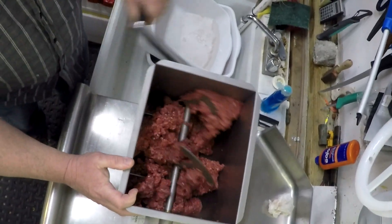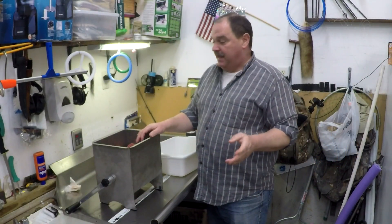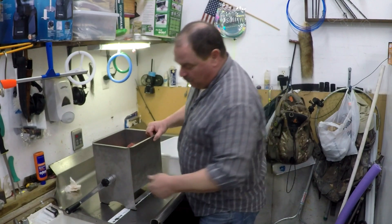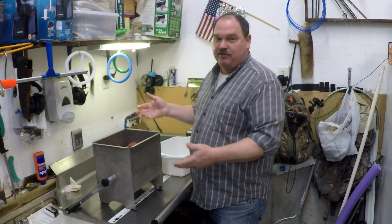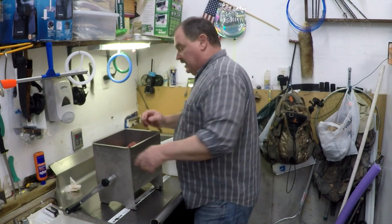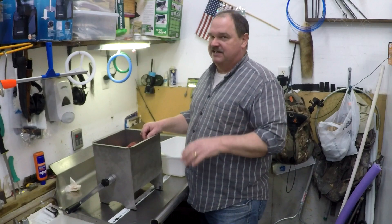It definitely could use to be anchored down. All right, the jury is in on the meat mixer — no thanks. I can do this faster, better, and a lot easier just by hand. It's a cute little gadget but for this size you've got to hang it off of something to spin the handle, and since you can't anchor it down it's kind of just a pain. I'm going to go back to doing this by hand. If any of you guys have a bigger meat mixer that actually works and want to send me one, I'll be glad to try it out, but these little ones — not so much.